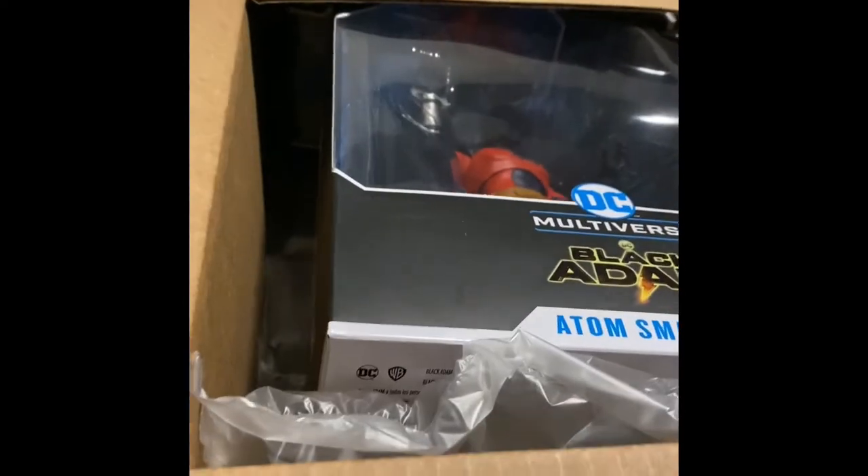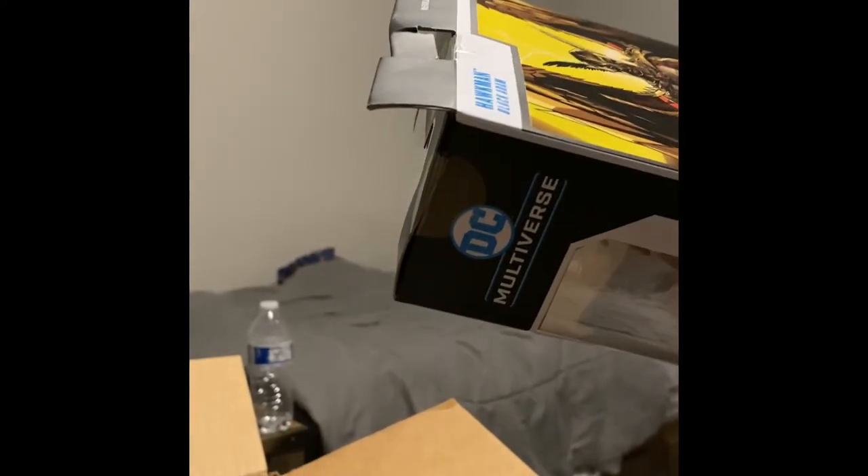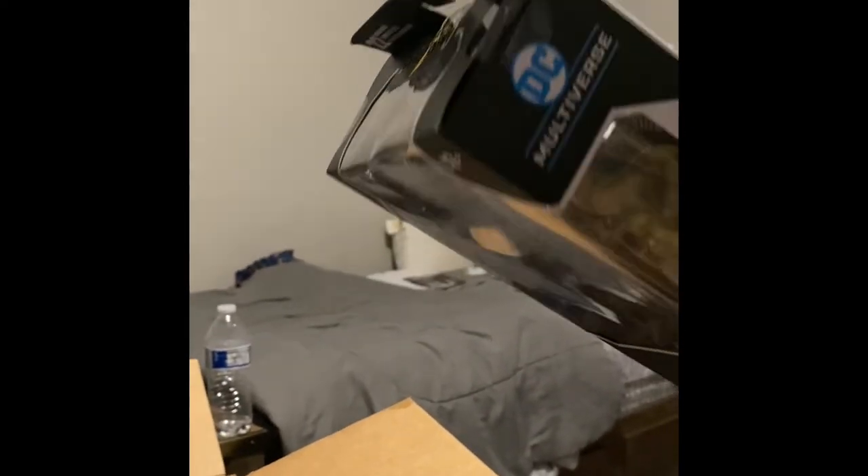Let's see how GameStop boxes their stuff. Okay, not super well in my opinion — that's not cool. Yeah, look at this, that's not cool. There's a lot of damage.